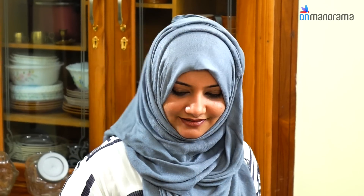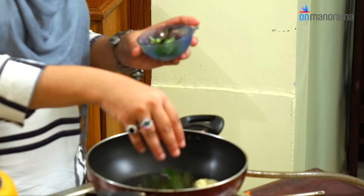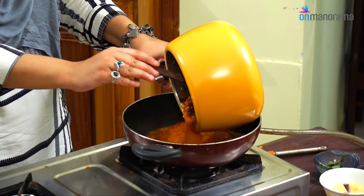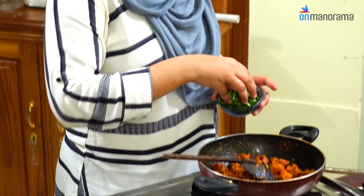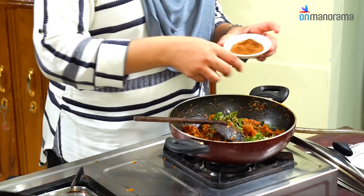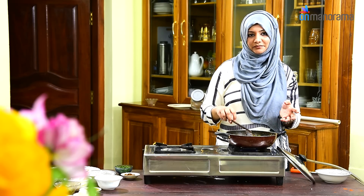Heat the kadai. Add about 1 tbsp of ghee, some curry leaves and add the cooked mutton. Cook till the water dries up. Now the gravy has reduced. You can add cilantro and 1.5 tsp of garam masala. If you like black pepper flavour, you can add some black pepper also.